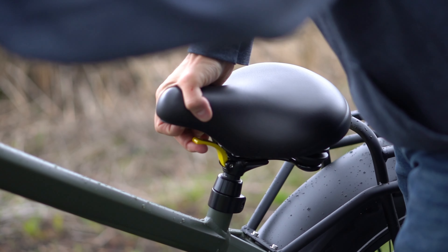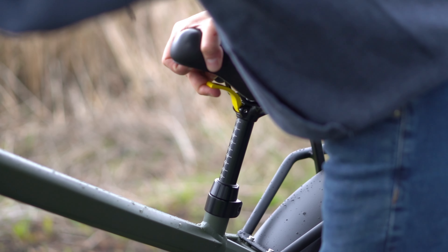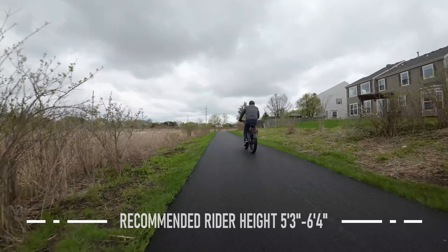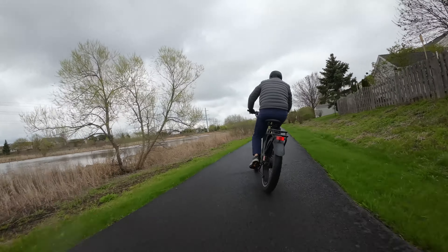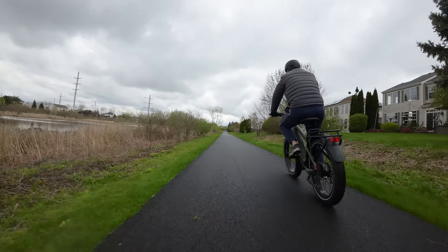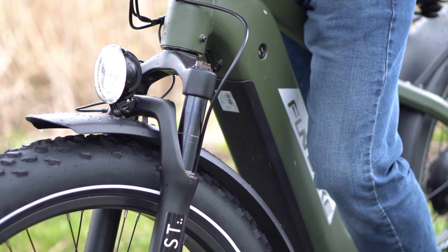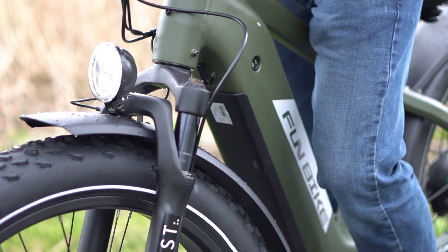I found the seat to be comfortable. It's really easy to move up and down. I'm about 5'10" and Chris is about 6'2", and it was simple and easy to switch the seat height from rider to rider. They suggest this bike for anyone from 5'3" to 6'4", which is a pretty big range. Being in the middle of that, it certainly worked for me. This bike has a nice front suspension, and paired with that big fat tire up front, it's going to absorb quite a few shocks. It also has a really nice bright LED light in the front and LED brake lights in the back.